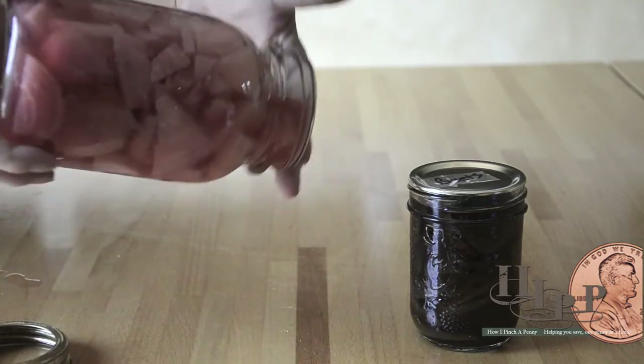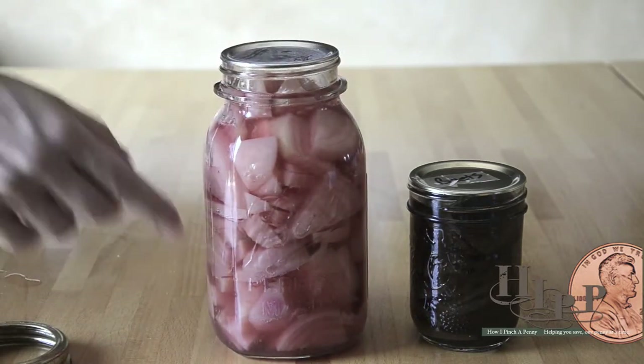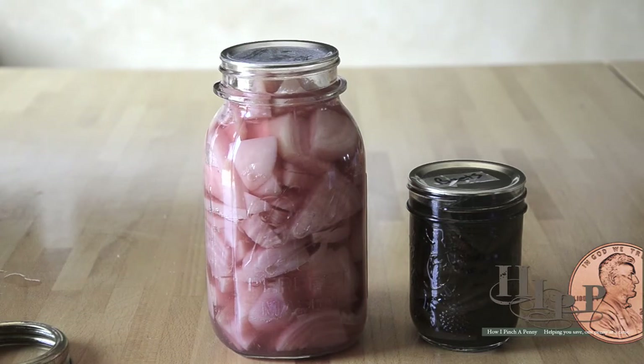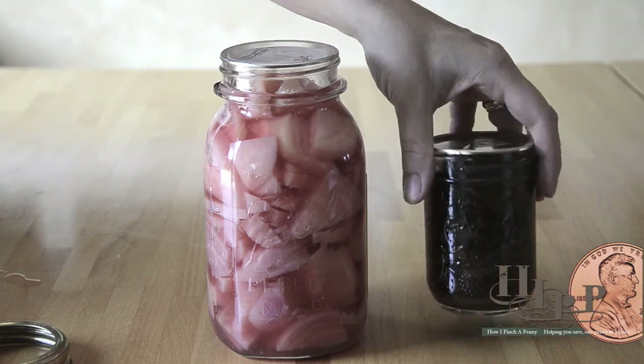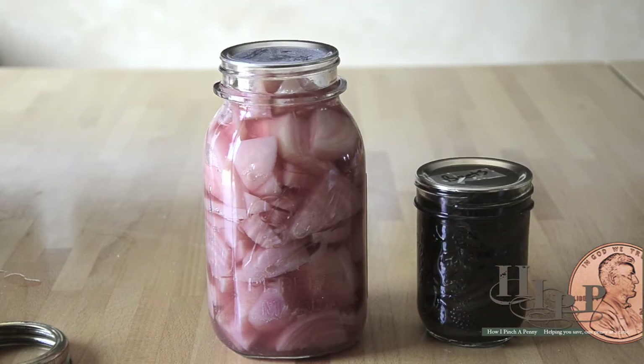This is an example of the striped beets I used today, and this is an example of some darker beets that I did a couple years ago. You can see the difference between the two — they're both good, and the choice is up to you.